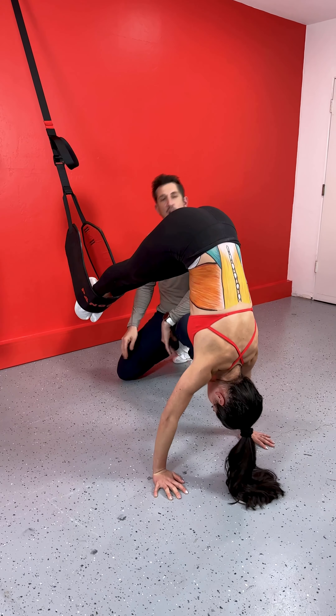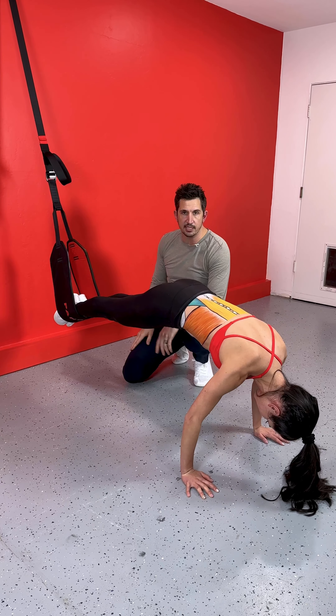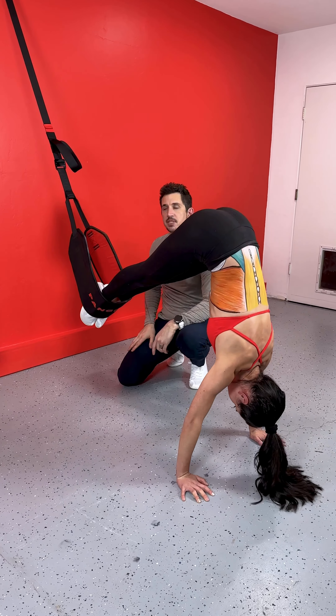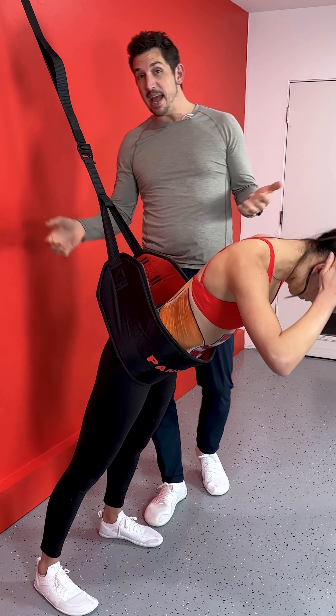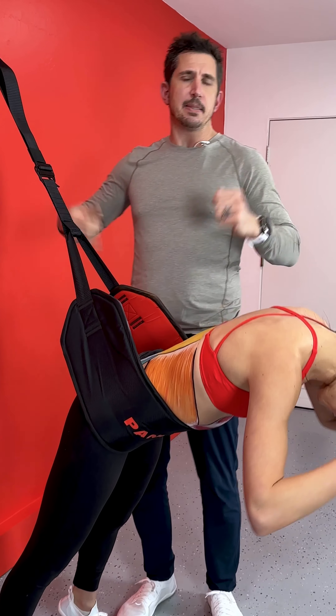And the list just goes on and on — whatever the mind can conceive, you can do on this thing. You can turn this into V-ups, turn this thing over, work on your hamstring curls, have your feet flat right there working on your back extensors as an exercise. This is the Pangolin — the world's greatest back and core strengthening and decompression strap.